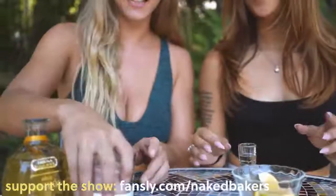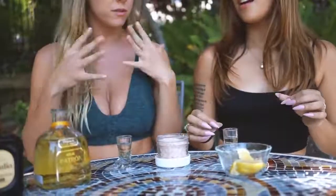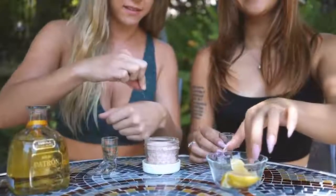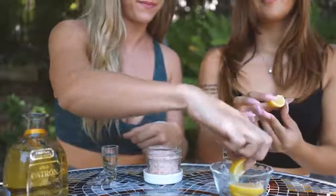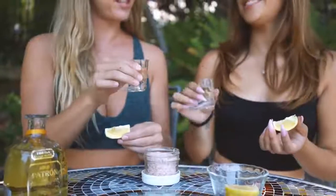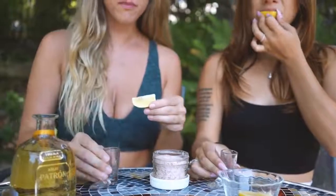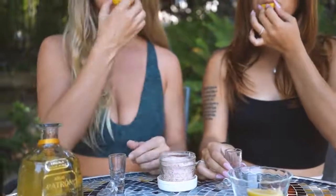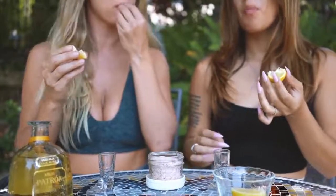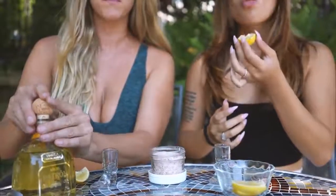So I like adding a little bit of salt before I take my shot. Are you that way or do you just do straight? I kind of just do straight. So I'm gonna lick that and sprinkle... hmm, that's good. What do you think of it?